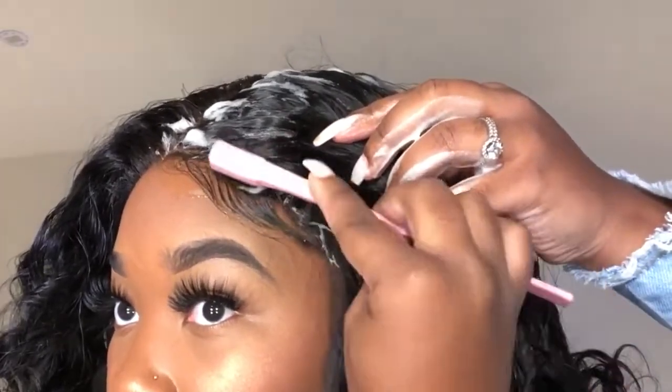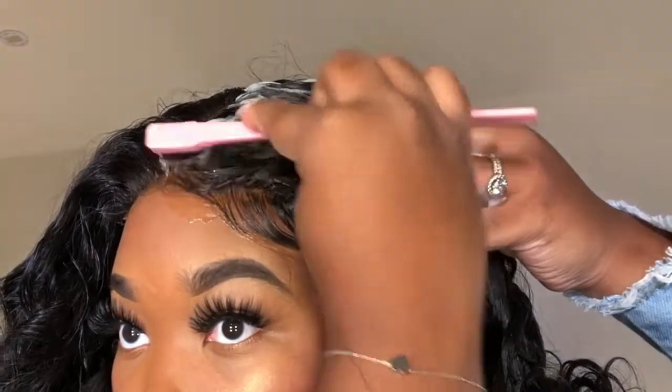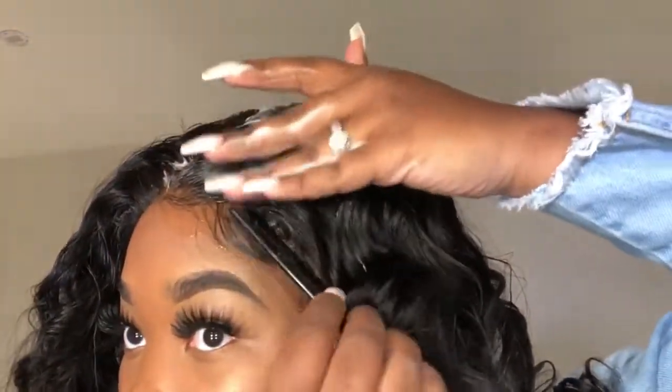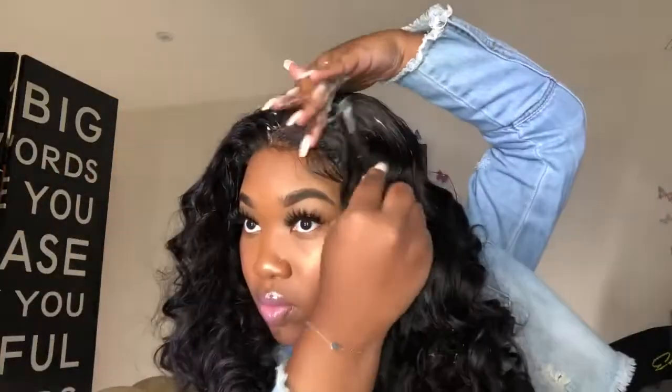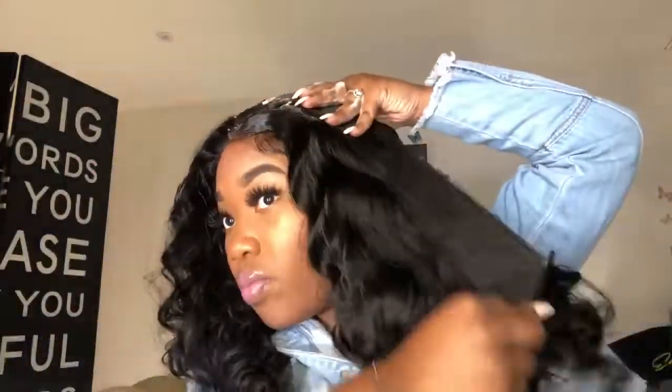I'm all about showing different techniques. I never really use the little toothbrush on my channel — some hair companies send it to me but I just never use it. However, it is honestly easy to use, and if you're a beginner I recommend starting with that. I'm just so comfortable using the comb, but that comes with practice. Always do what works best for you.